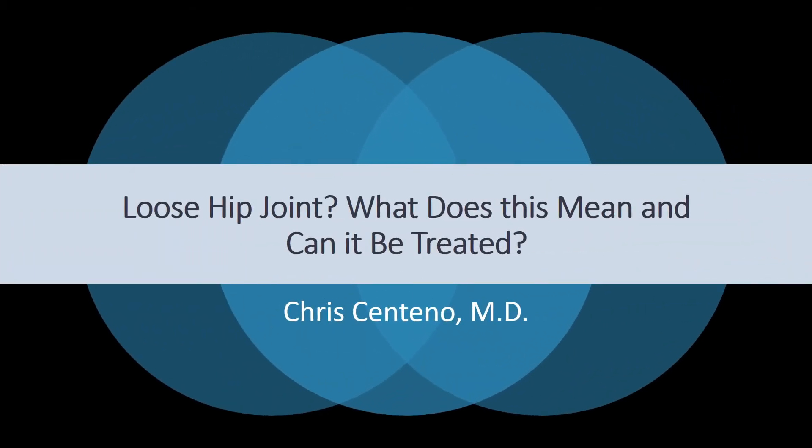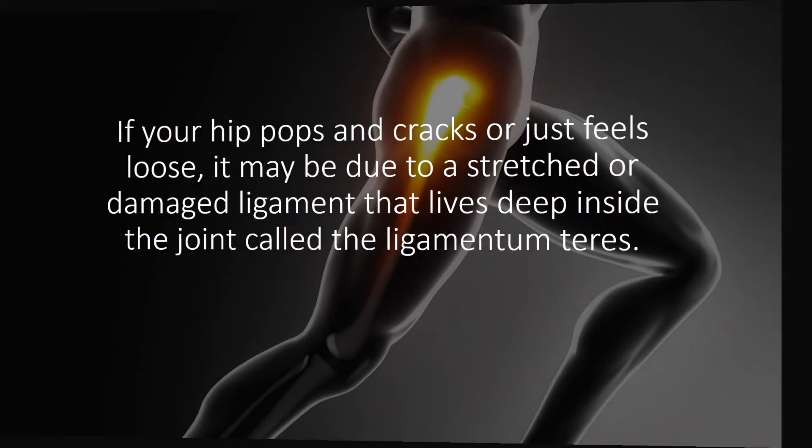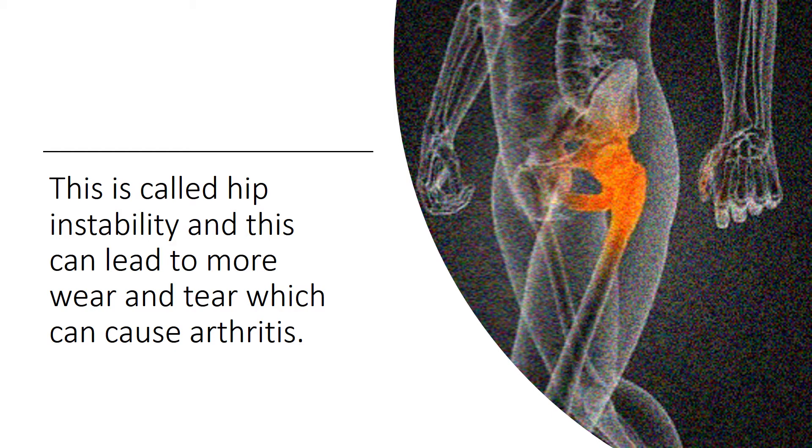Hi, this is Dr. Centeno and I'd like to talk about a loose hip joint. What does that mean and can it be treated? If your hip pops, cracks, or just feels loose, it could be due to a stretched or damaged ligament that lives deep inside the joint called the ligamentum teres. This problem is called hip instability, and this can lead to more wear and tear on the joint, which can cause arthritis.